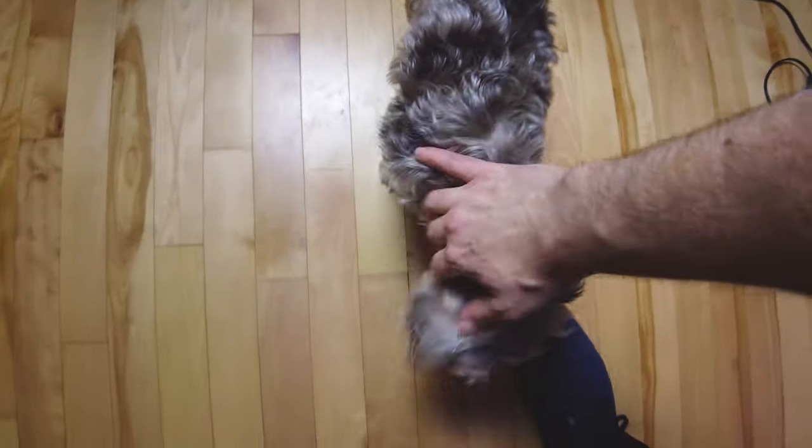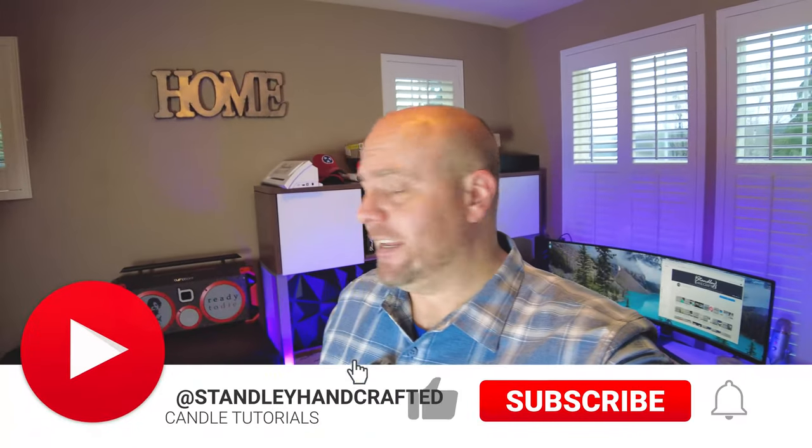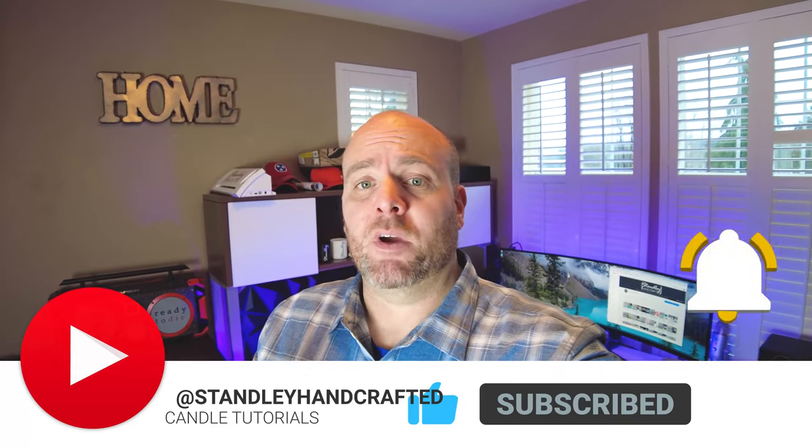Hi everyone. So we're back in the office for kind of an update. I got a new bench. A lot of people were asking me about it, so I figured I would go through and just do another quick studio overview or walkthrough.